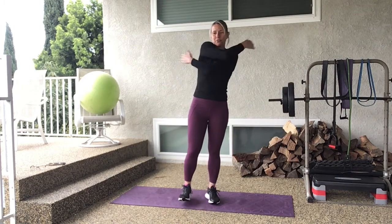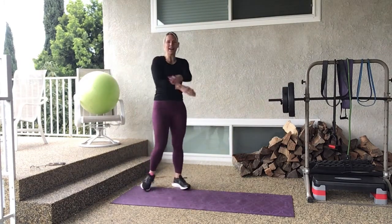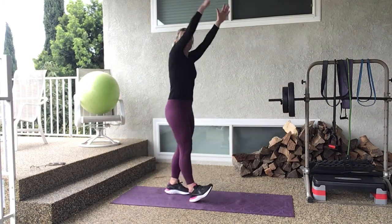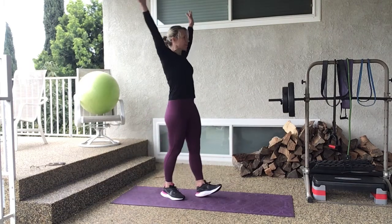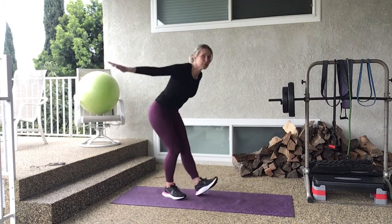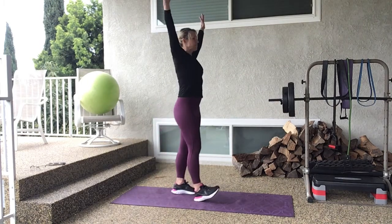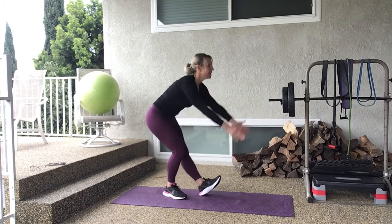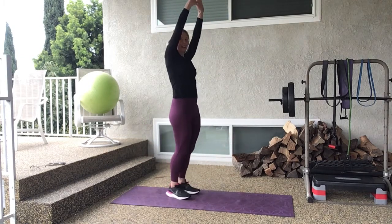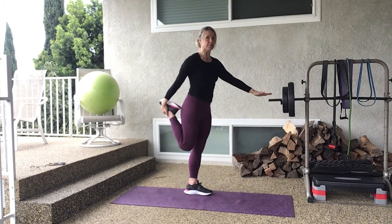Now wrap your arms around yourself, crossing one arm over the other and switching sides. Bringing one heel forward, let's circle it up — switch sides, circle it up. You're feeling a nice stretch in that upper body and the lower. Push your butt back, reach, try to keep your back flat. We're going to do three more, two more, last one — well done.